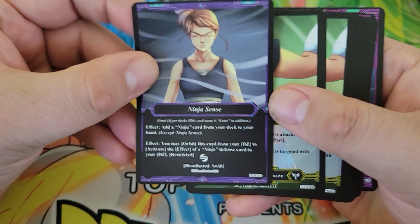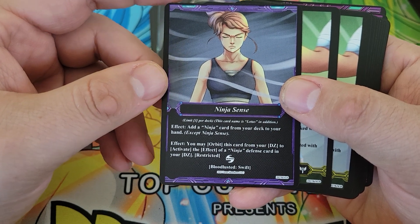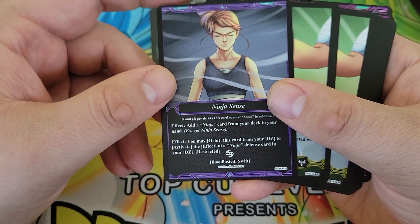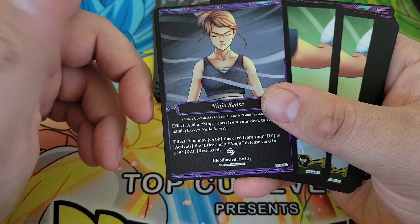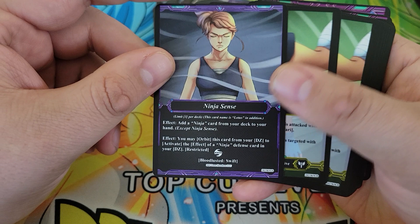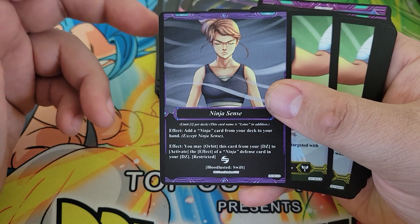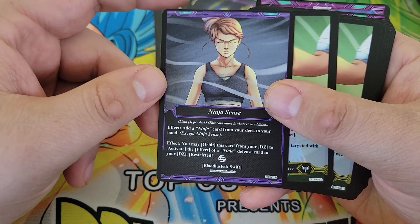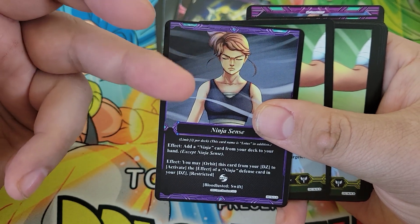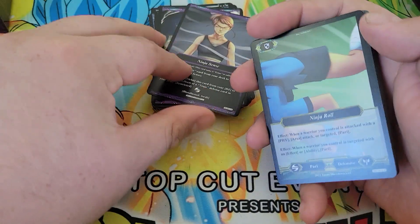We've got Ninja Sense — one copy of this, though you're allowed to have three. You add a Ninja card from your deck to your hand, except this card. You can also orbit this card from your Dead Zone to activate the effect of a Ninja Defense card in your Dead Zone. It's restricted, which means you can only use this effect once per turn even if you have multiple copies. Getting a free Ninja card out of your deck is awesome, and it does exist in the actual set too, so the likelihood of opening more is pretty high.